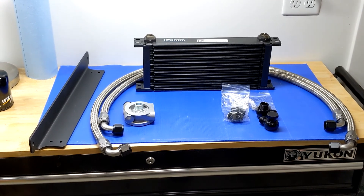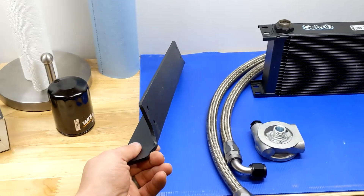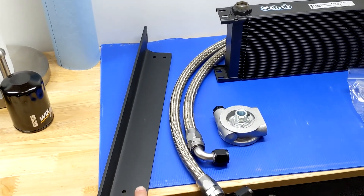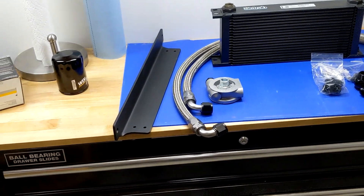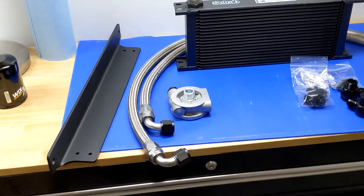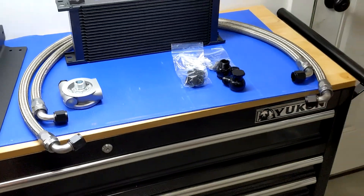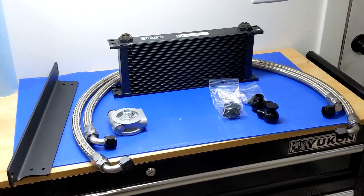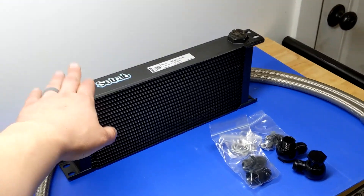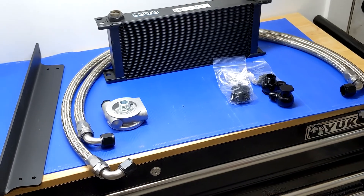Everything on the blue plastic is what comes with the kit. Starting on the left, we have this powder-coated aluminum mounting bracket, which places the core in the center of the bumper where the gap is on the 2009–2014s. Moving across, you have these two steel braided lines — one is longer than the other because the longer one reaches across to the passenger side port, and you need a little more length to accommodate that.